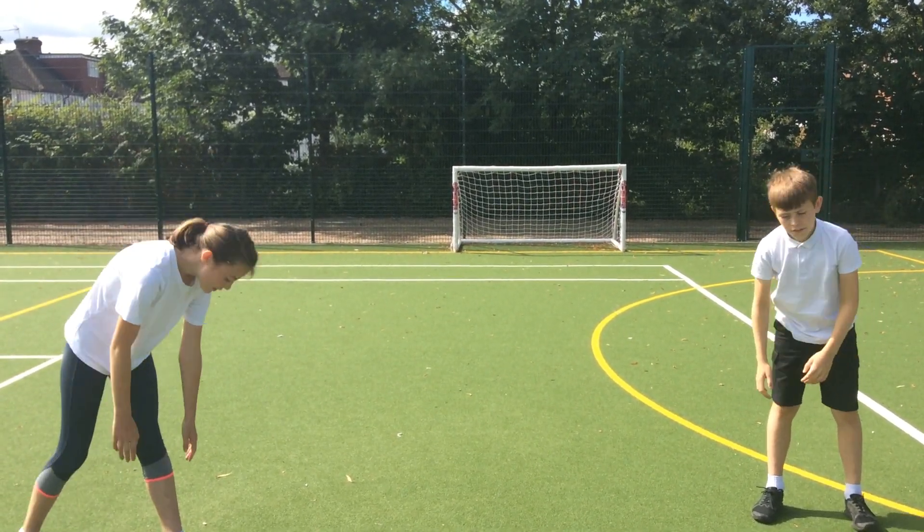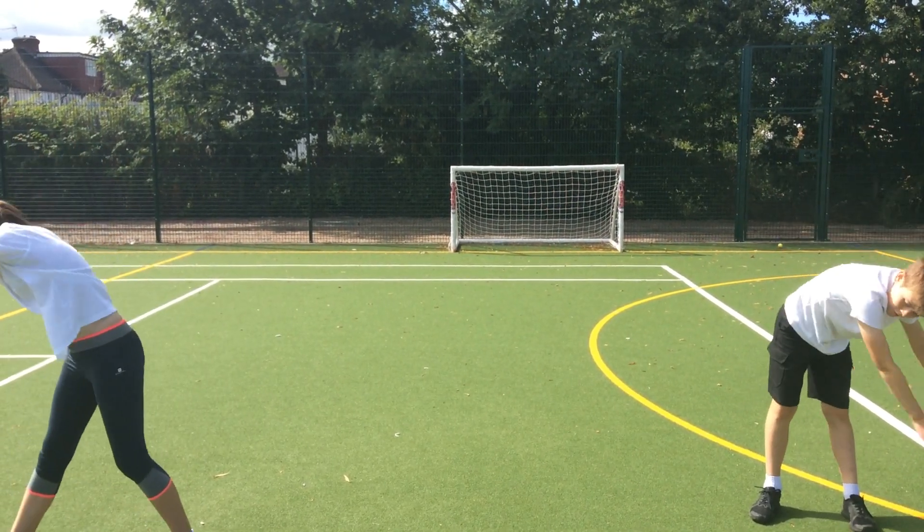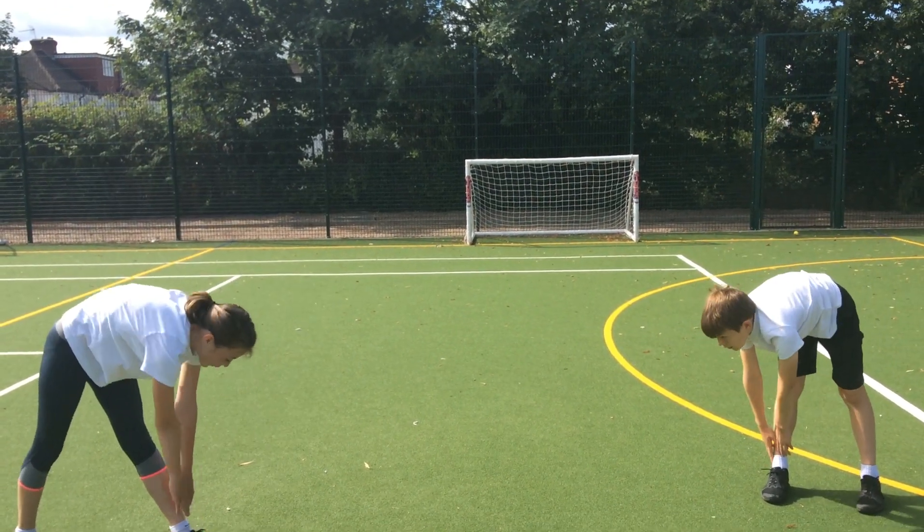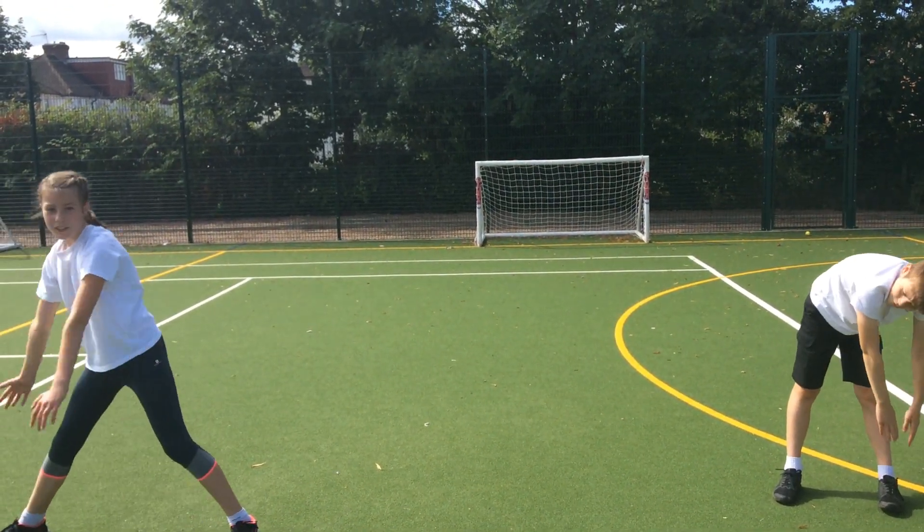You're going to play a rainbow for the NHS. Touch your toes. Go over your head. Keep your arms straight. If you want a challenge, get your legs a bit wider.